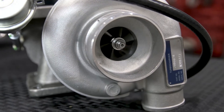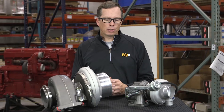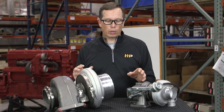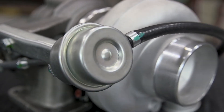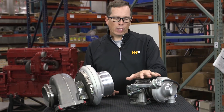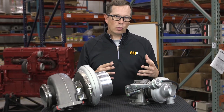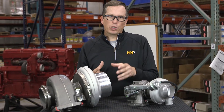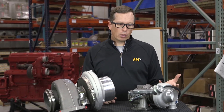Here we have two different styles of turbochargers commonly used on diesel engines. They're very similar except for one difference: this particular turbo has a wastegate actuator, while the other does not. The wastegate actuator allows quick spool-up on the low end without over-speeding the turbo on the high end, and it regulates boost pressure to a preset level.